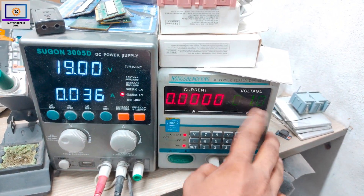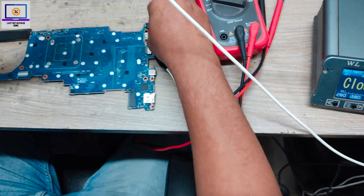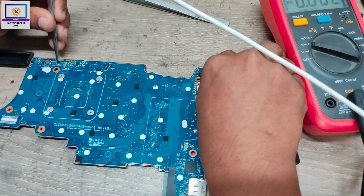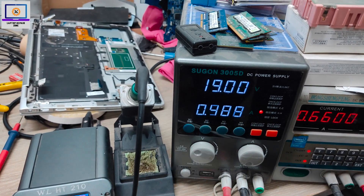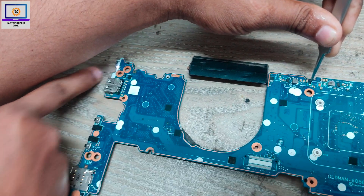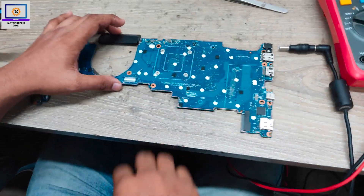I already set 1.0V on my supply. I connect this probe to ground and the other probe I put here on this pad, then I connect my power supply. Okay, as you can see — it's turning on! The white LED and power LED are also glowing, which means this laptop is turning on. Now I will replace this IC from my donor board.